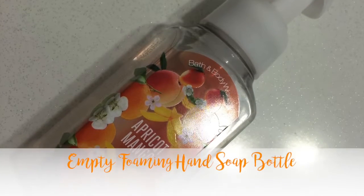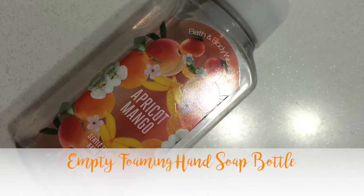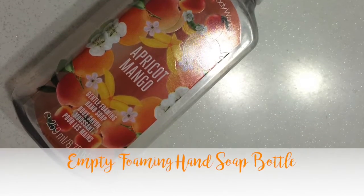I have this habit of eyeing other people's containers. I never want the stuff that's inside, but the bottles, jars, and tins — I'm crazy for them.